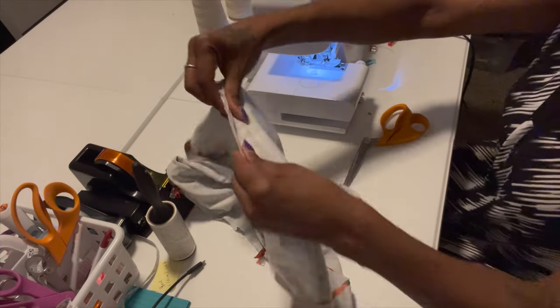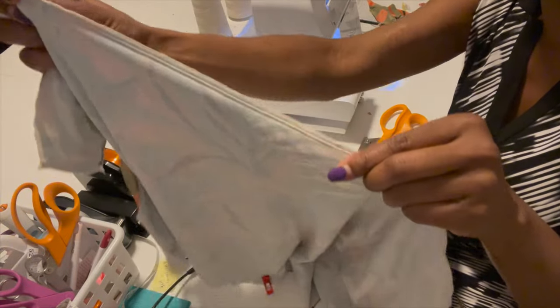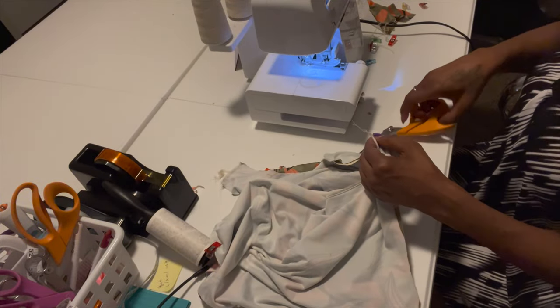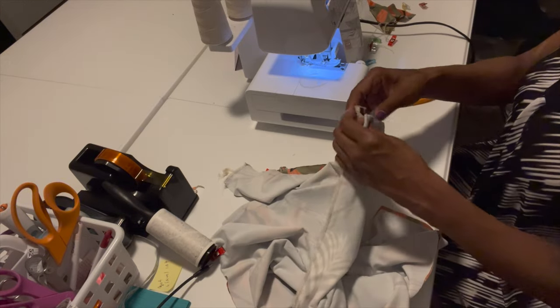Look at this, y'all — we're almost done with this dress! The serger got it real nice. You can tie the thread in a knot or you can cut it. You can tie it in a knot to make sure the thread doesn't come apart. Like I said, this is for me — I'm not selling adult clothes. I do have children clothes though.